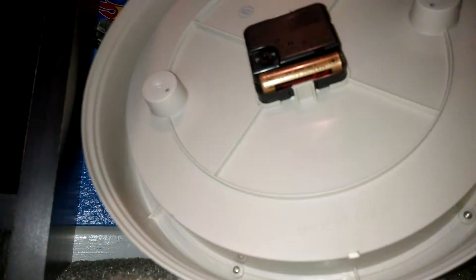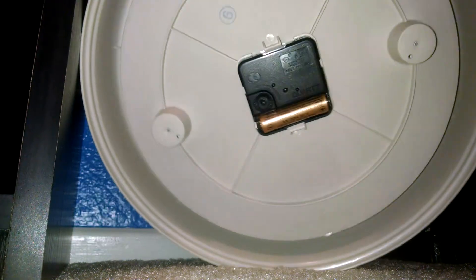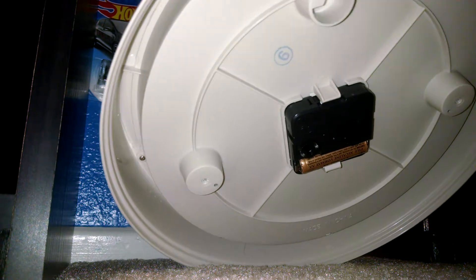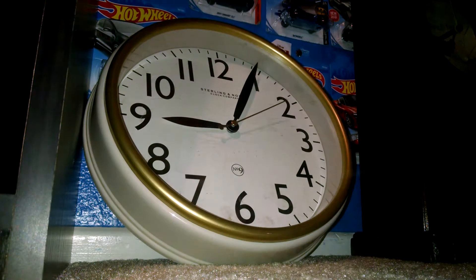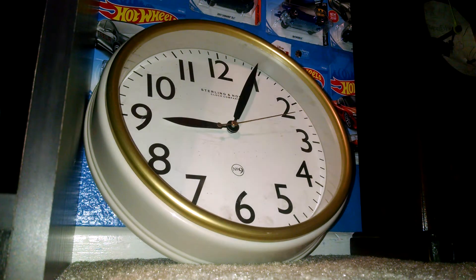Here's the back of the clock. Nice clock. It does work fine — keeps absolutely perfect time. Just wanted to make a very short video of it.